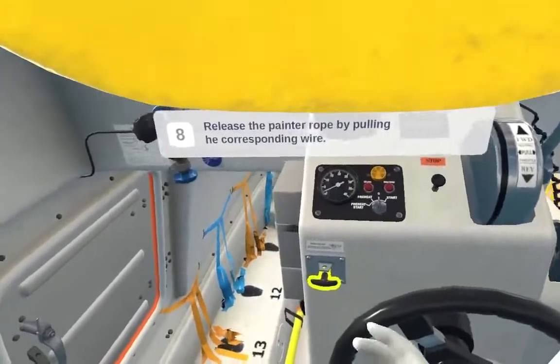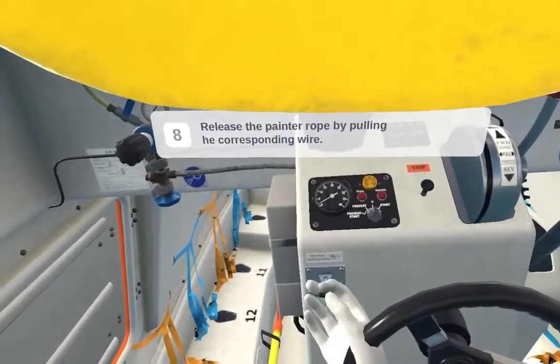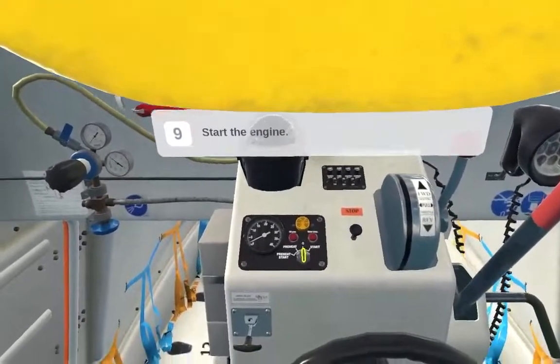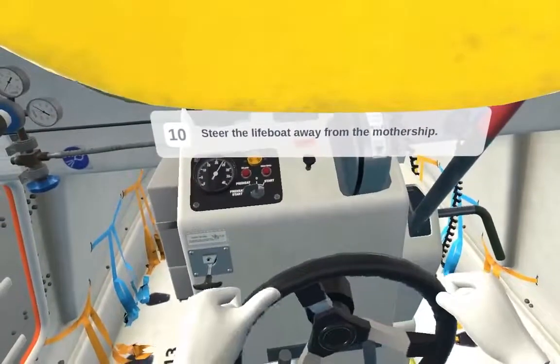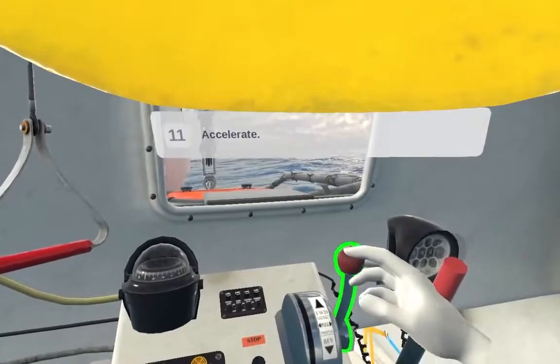Release the painter rope by pulling the corresponding wire. Start the engine. Steer the lifeboat away from the mothership. Push forward the accelerator handle.